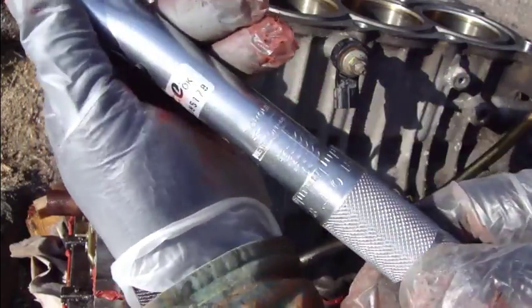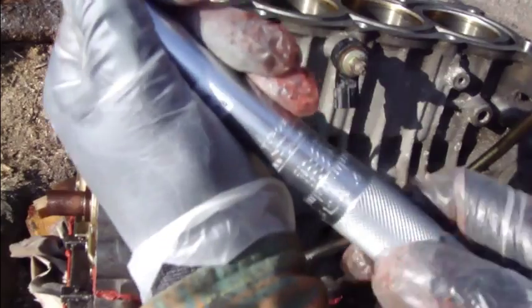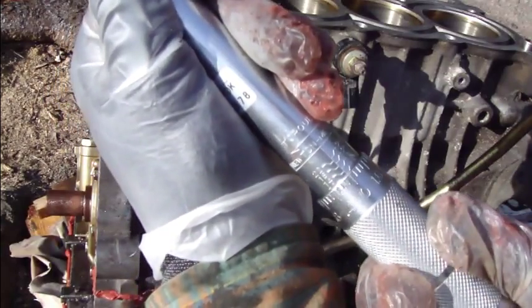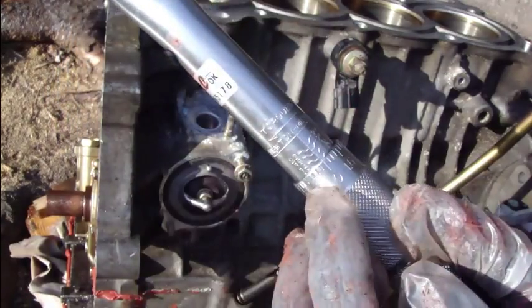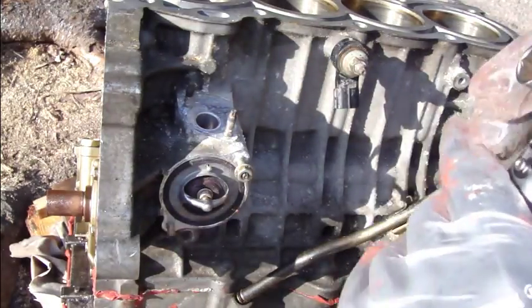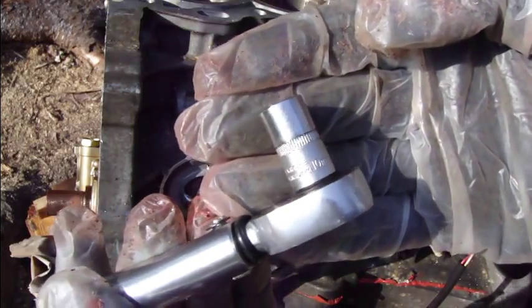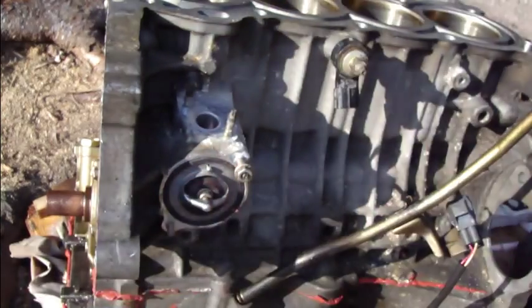There is 20 in there. Sorry — 10. Not 20. 10. Now there is 10 — 10 in there. And then we need the socket, which size is 10 millimeters. Okay, everything fine.